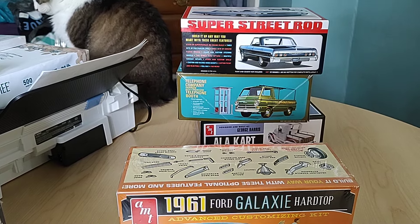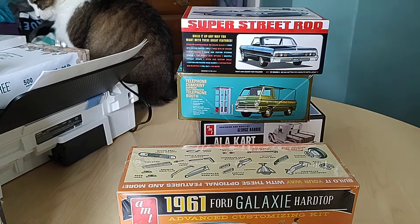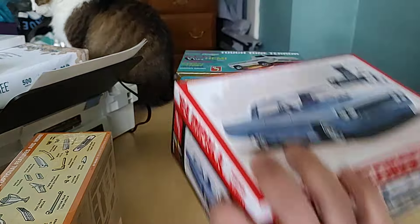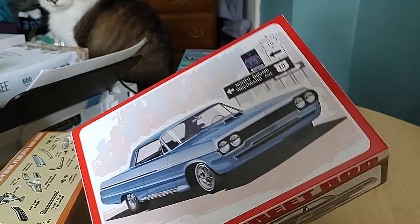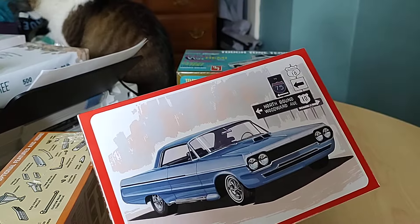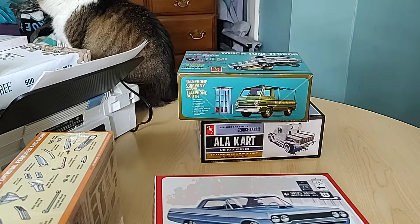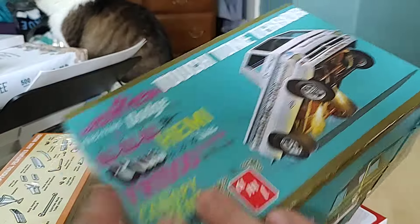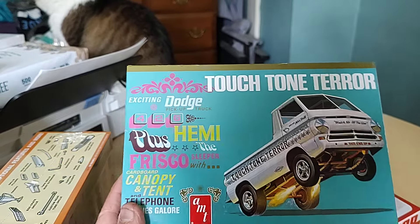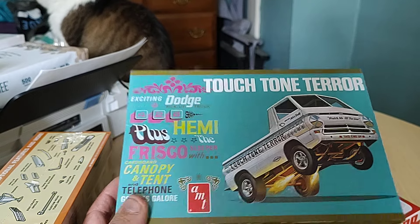Yeah, I got all sleep deprived and it changed my whole schedule. But I'm looking forward to doing something with some of these. Like I said, they're the same old kits, but there's a one-piece chassis on this — it just has a cool factor, a nostalgia factor. I actually had this back in the day with the actual phone booth.